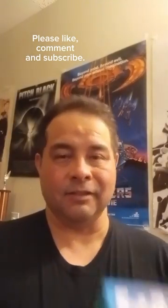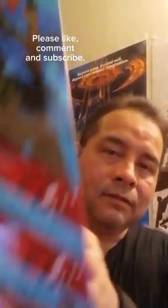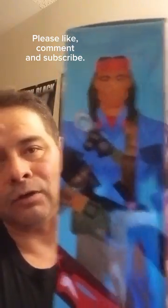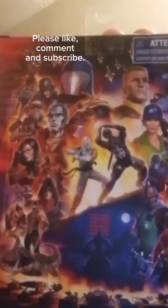Another G.I. Joe Classified Series unboxing, this time Spirit Iron-Knife with a ton of awesome accessories it looks like. And they kept the eagle — I love that. What I don't love is this artwork. This is horrible, very horrible looking artwork for G.I. Joe. This is the artwork I expect: realistic looking.